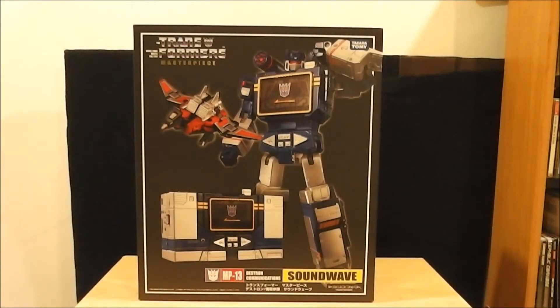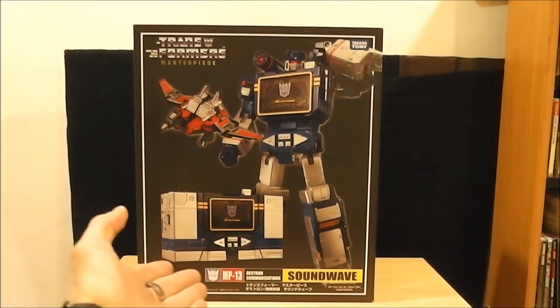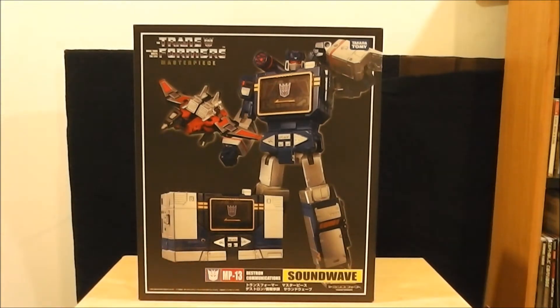It is Transformers Masterpiece MP13, Destron Communications Soundwave. Now I've seen so many reviews on this thing that I said, you know what, I'm just going to get it because it's a gorgeous piece.